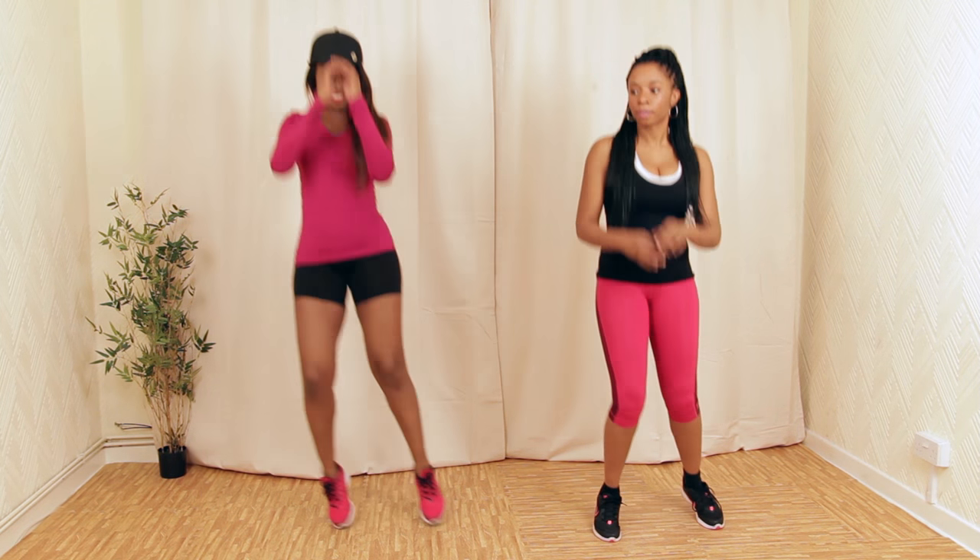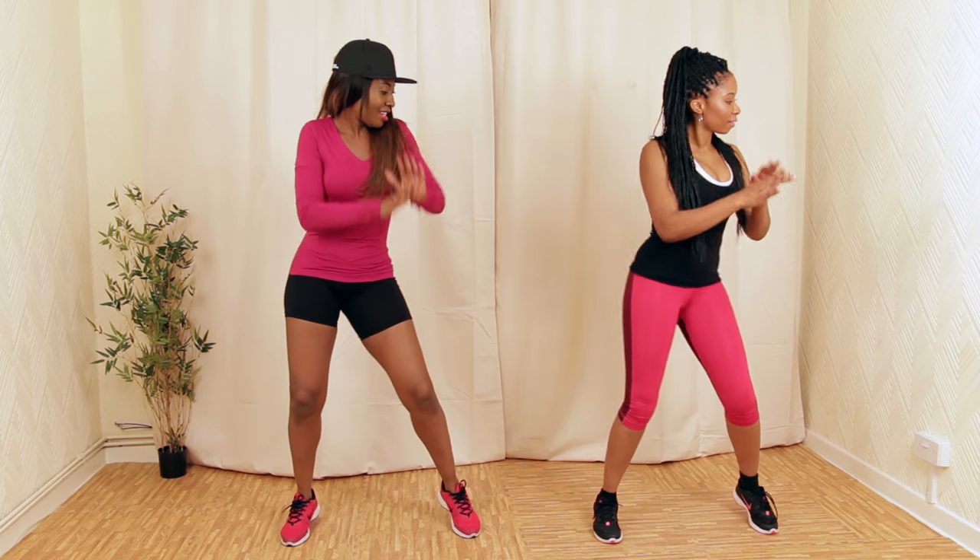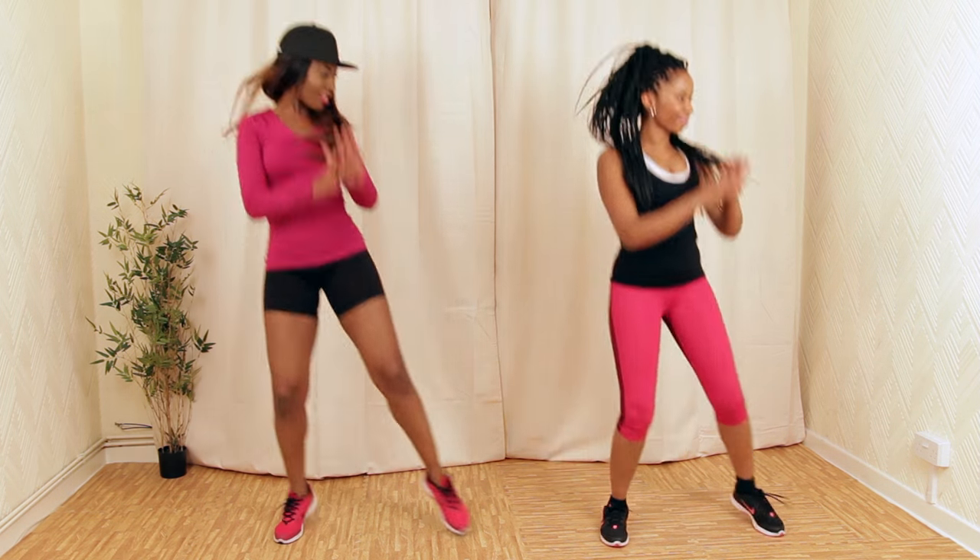Let's jump to the side like this. I want you guys to really push your hips to the side. Jump as high as you can.